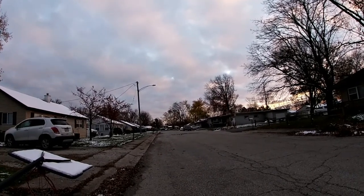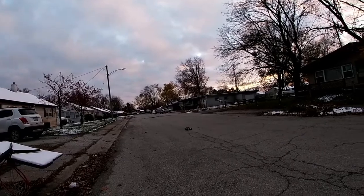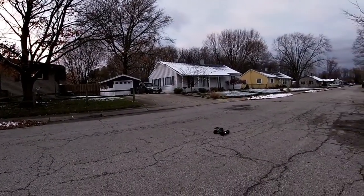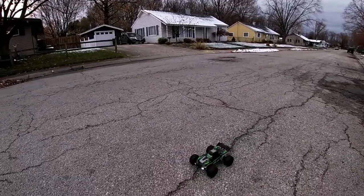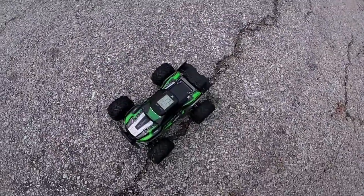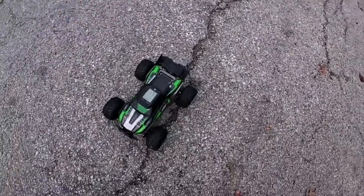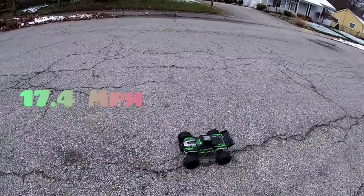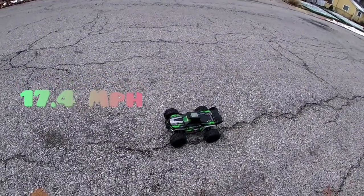It's going pretty good for a 390 brush motor, it really is. Let's quit playing and see what we got. Look at that — 17.4! I guessed pretty much spot on. 17.4 miles per hour with a 390 brush motor on a 2S lithium ion pack. Let's try one more time.